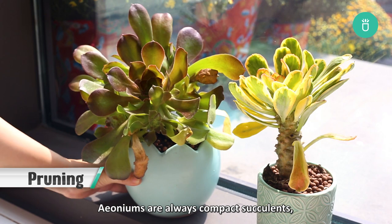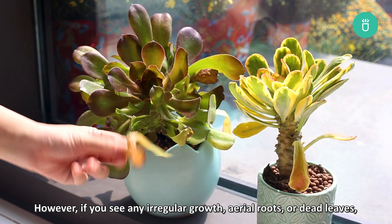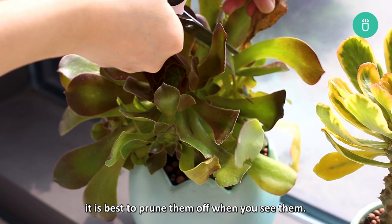Aeoniums are always compact succulents, so pruning them to keep in shape is not actually necessary. However, if you see any irregular growths, aerial roots, or dead leaves, it's best to prune them off when you see them. To do this, you simply need to cut off any undesirable leaves as close to the stem as possible using a clean sharp scissors or knife.